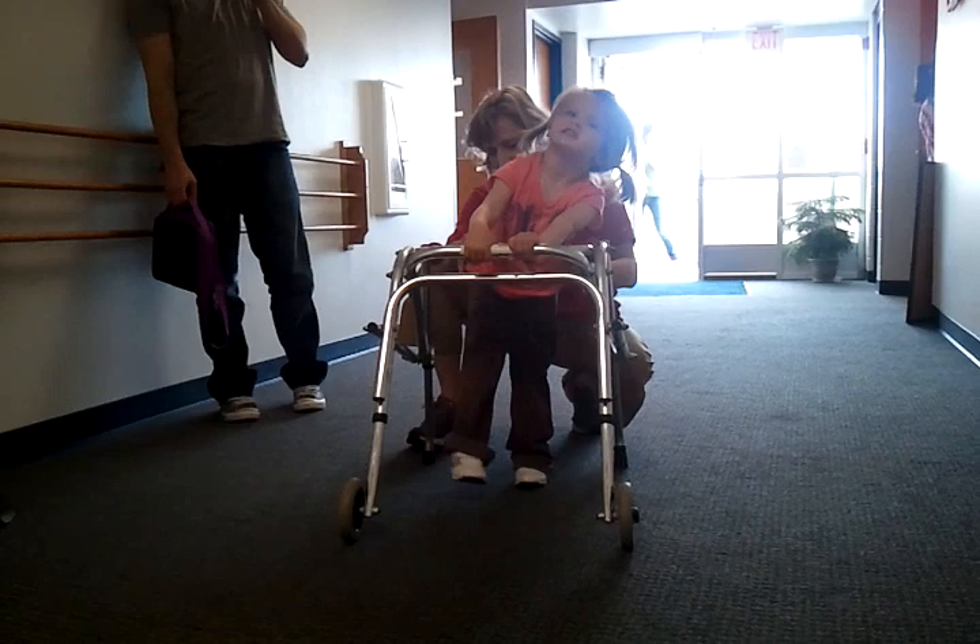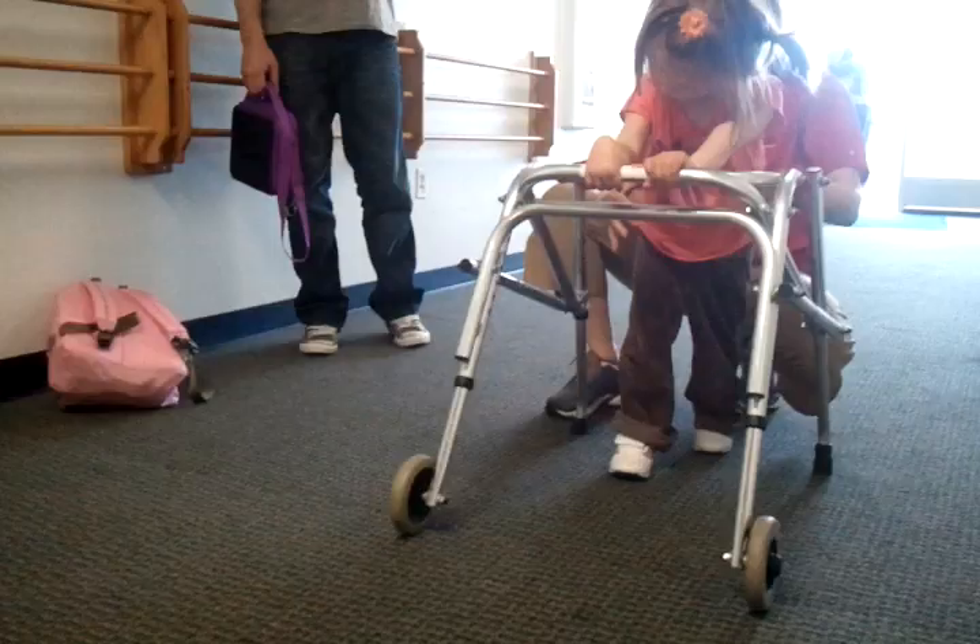Bend and step. Bend and step. Bend and step. Step and stretch.